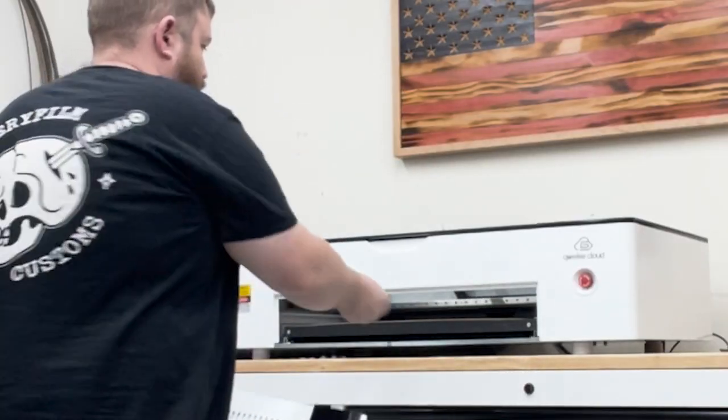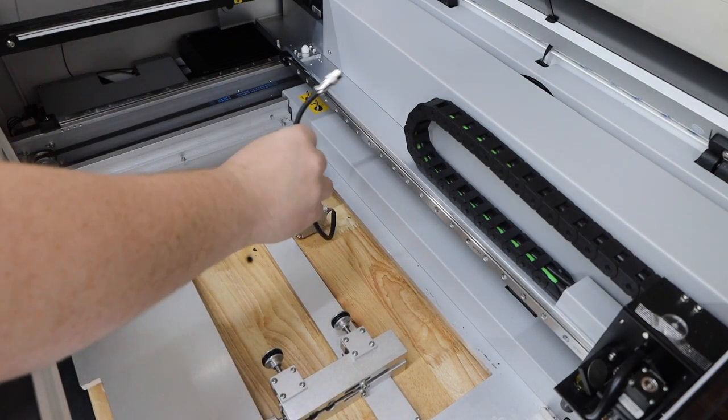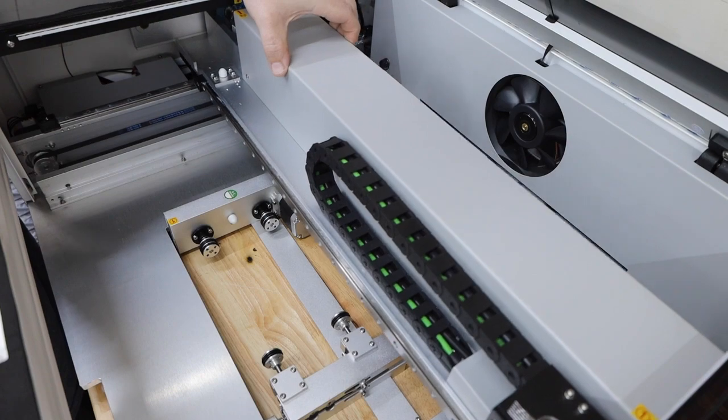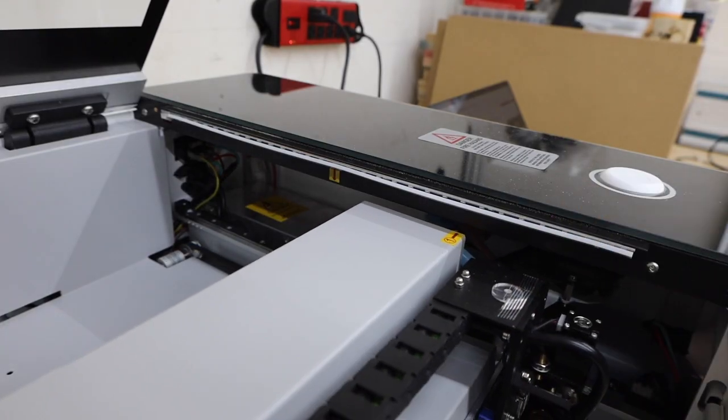The Pro comes with a couple of different size rotary attachments based on the diameter of what you're going to be engraving. I really liked how easy they are to set up. With the machine off, you just remove the tray and the laser grid, then drop your rotary into the lower left corner. Make sure you flip the switch to change to your rotary attachment, then slide the gantry forward. Connect the plug and move your gantry until it lines up with one of the marks — there are two positions based on the size of the rotary you're using. There's nothing that needs to be changed in the software itself, and I really like that. Just make sure that you rotate your design to match whatever your tumbler is facing.